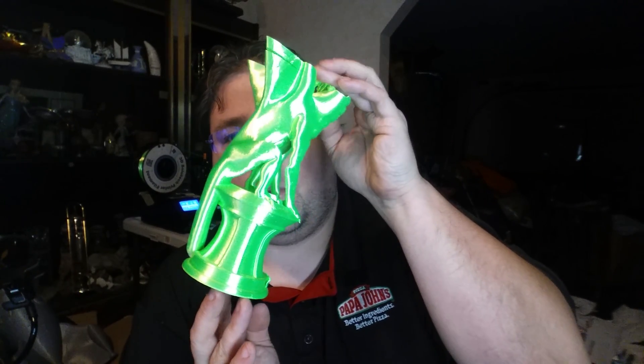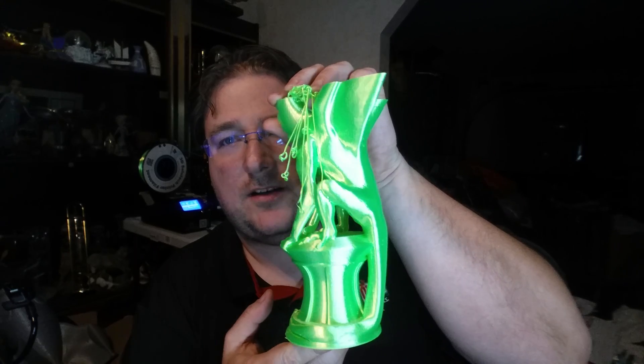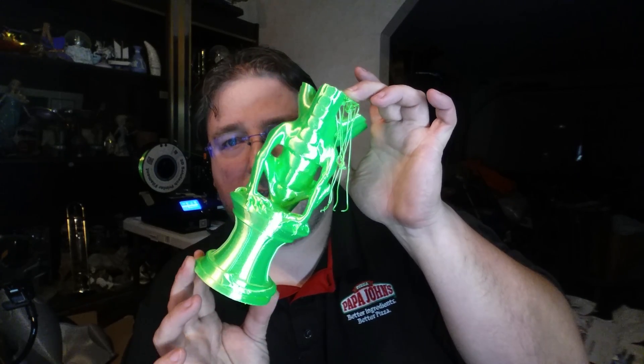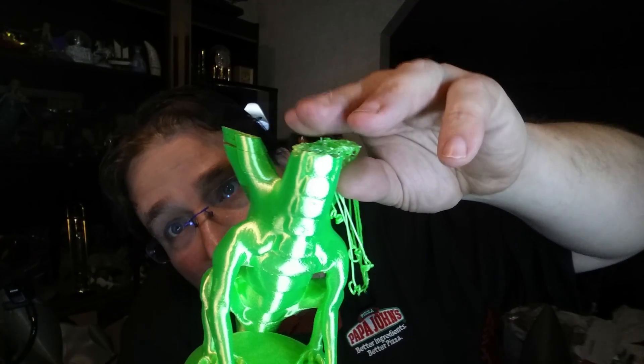Sneak preview — I was going to wait until I finished it to show you, but I'm reprinting it now. I got this incredible iridescent, almost radioactive glow filament that I'm printing for Luby's dragon. Anyway, it failed. This is me testing the filament — it's got a layer bonding issue I'm hoping I can solve.